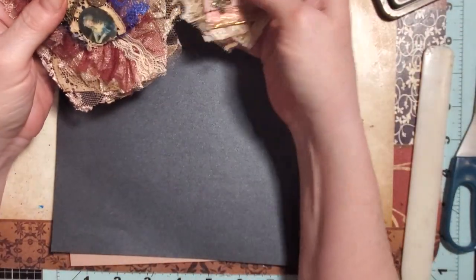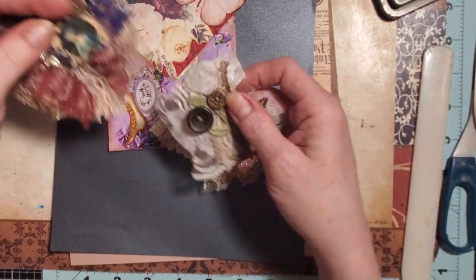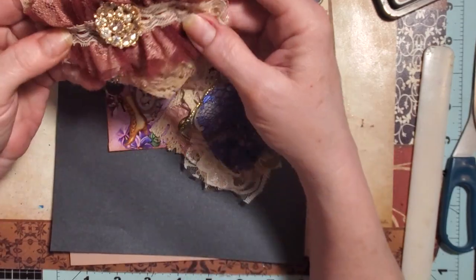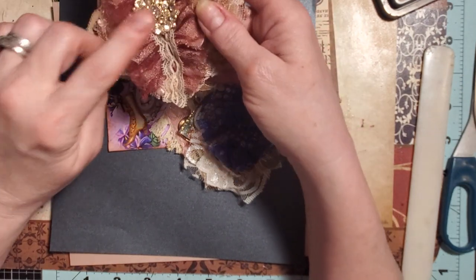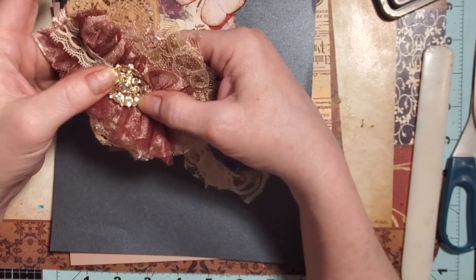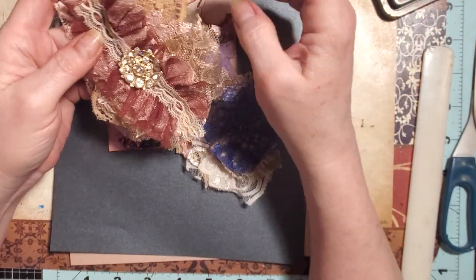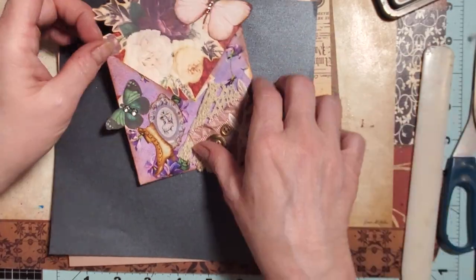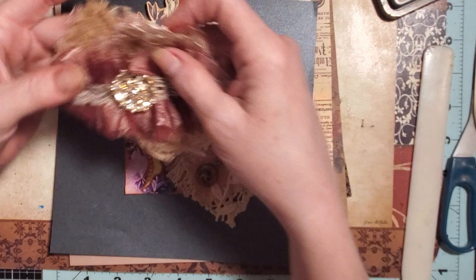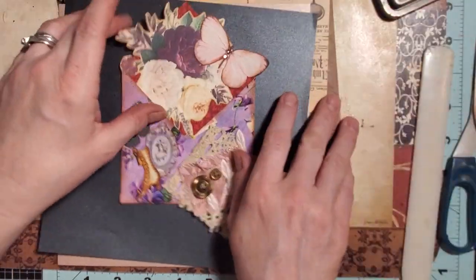We did these yesterday and I mentioned in that video that I thought it'd be fun to do what I did here. So I wanted to bring these along. This is the one I did after I got off camera — I thought it turned out really pretty. I ended up getting to use it on another project. This one will probably end up being a topper or something to decorate a journal cover.